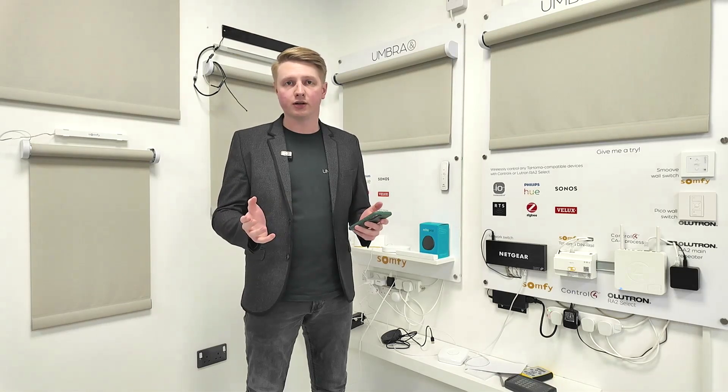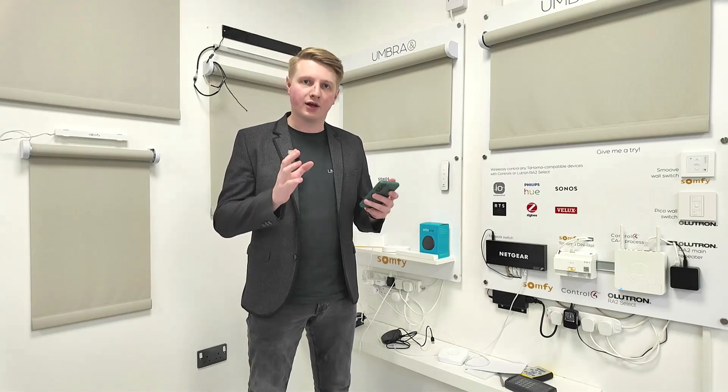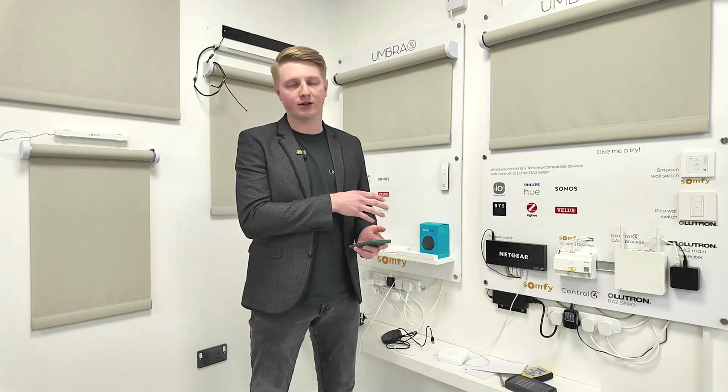Harry here from Umbra, and today I'm going to be showing you how to set up the Somfy connectivity kit and then how to integrate it with an Amazon Alexa.